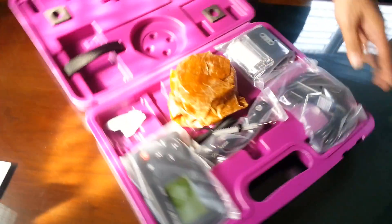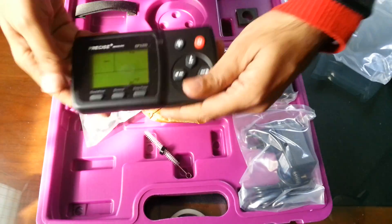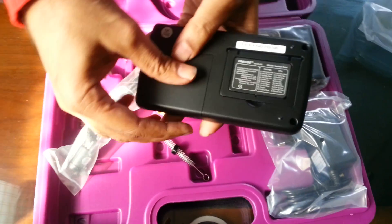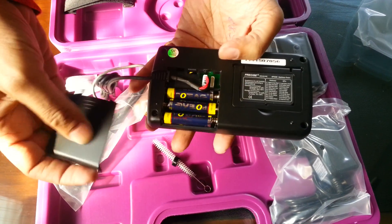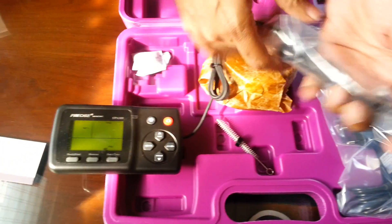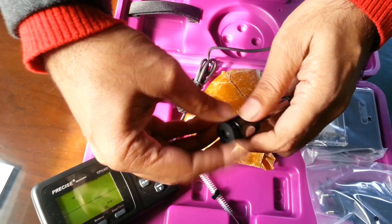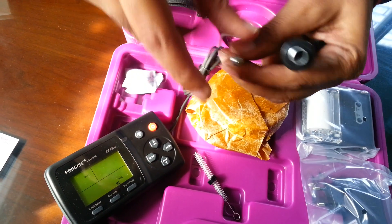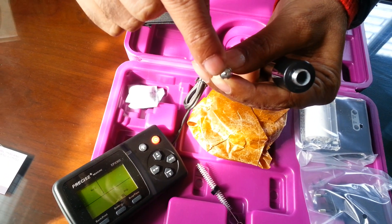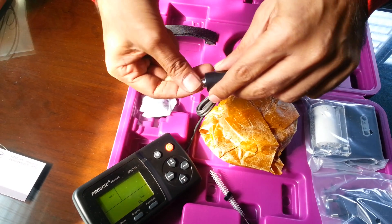This model is the EPX 300. This is the main unit, and it has three 1.5V AAA batteries — four and a half volts total. Connected to it through a cable is the D probe. The D probe is a device which takes a mechanical reading and converts it to electrical. This is the indenter, which has a ball here — a ball indenter, 1.1 by 16th of an inch.